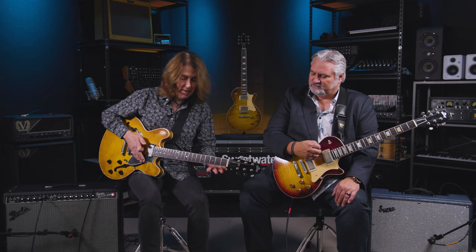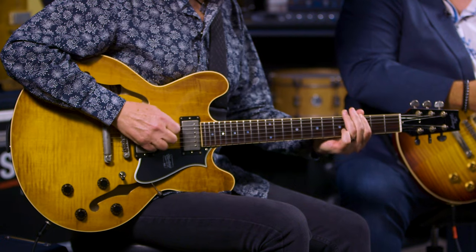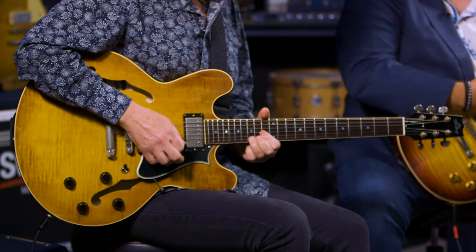In both these guitars the bridge and the neck pickups balance really well. Sometimes with a semi-hollow body the bridge can sound a little bit anemic, or too bright, or the neck can be too woolly. But in this case they balance great. I've got a Rev Tilt overdrive here, the Sean Tubbs thing — same deal, just really voices well. Here's the bridge pickup. Cannot argue with that one bit — that is a fantastic tone.